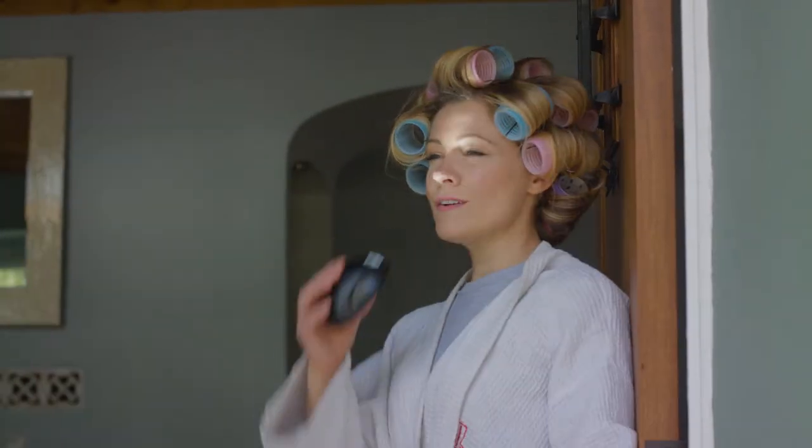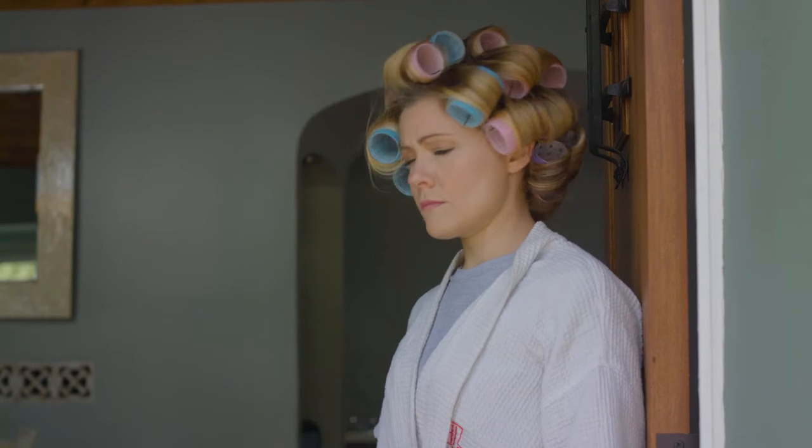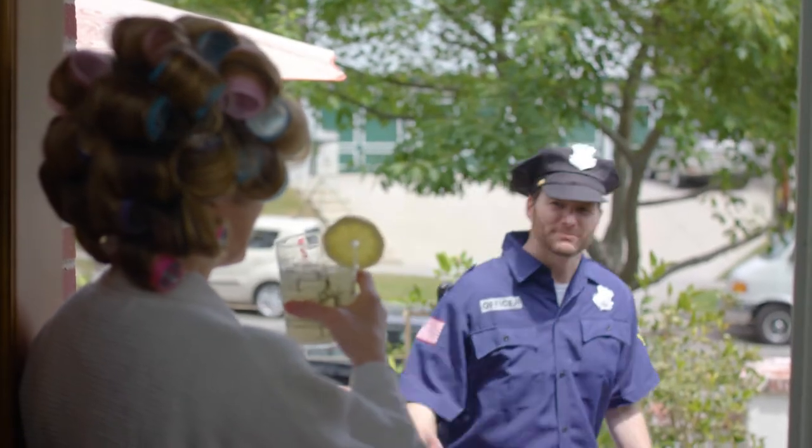Thanks, Sergeant Pepper! My name's Mike. Just... just Mike.